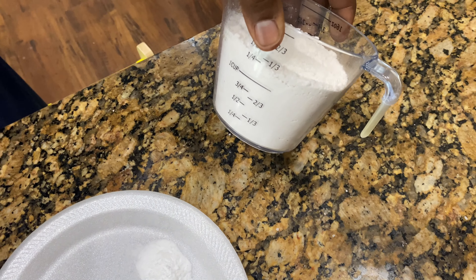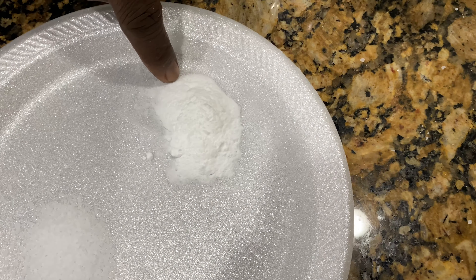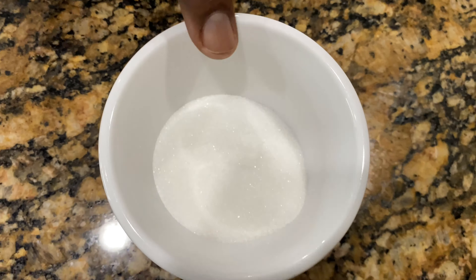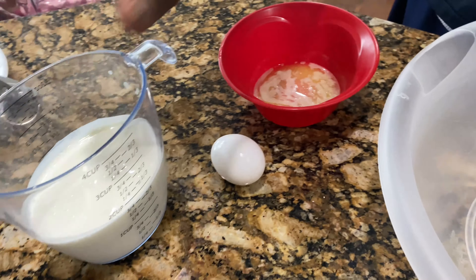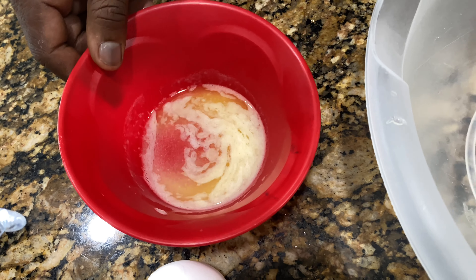These homemade pancakes are going to give you so much flavor and they're going to be delicious. What we have here are dry ingredients: 1¼ cup of all-purpose flour, one and a half teaspoons of baking soda, half a teaspoon of salt, three tablespoons of sugar, 1½ cups of buttermilk, one egg, and two tablespoons of melted unsalted butter.